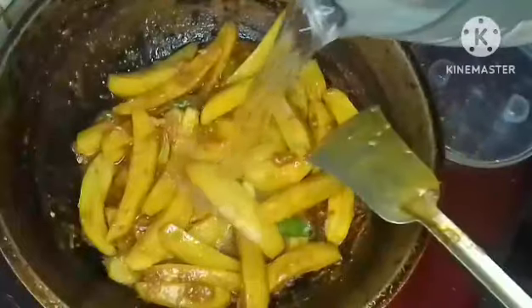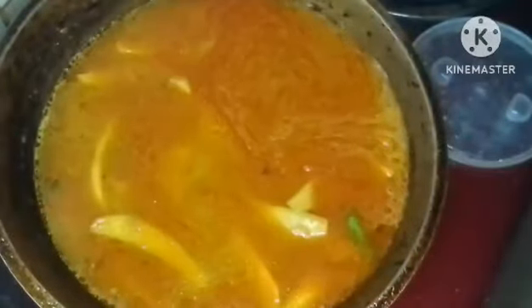We are adding water to the pan. We brought in enough water and have added the right amount of water to the dish. We have prepared the water and are now ready to proceed with the next step.